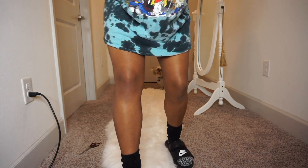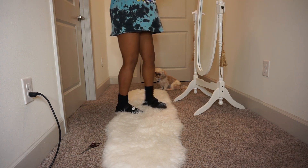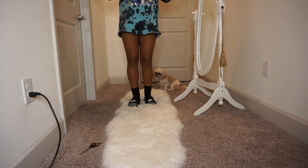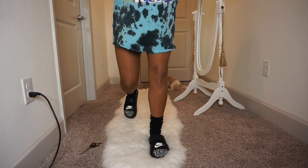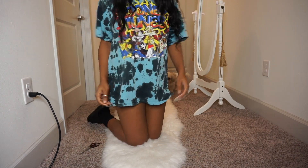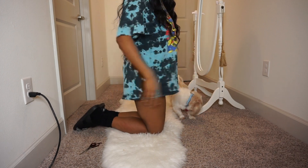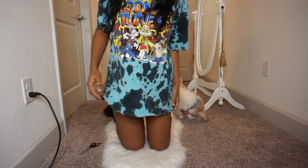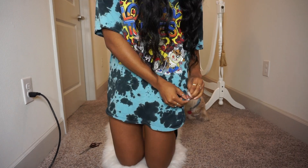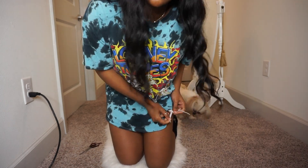I'm going to show y'all what I don't like. This is cute sometimes but I don't like how it flares — you see, it just flares out and it's not right for me. It's just big. I don't like things moving and all that. I usually tuck pants too because I don't like them moving on my foot. I just don't like that feeling.